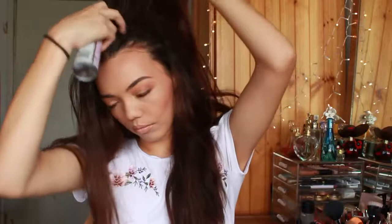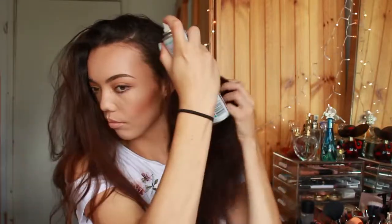So I'm taking some dry shampoo and gonna spray that at the roots of my hair, just sectioning it off. This does leave a bit of a white cast, but once you massage it through your hair, it all disappears. Now I'm going to brush out my hair and make sure there's no knots — it just makes it easier to work with.